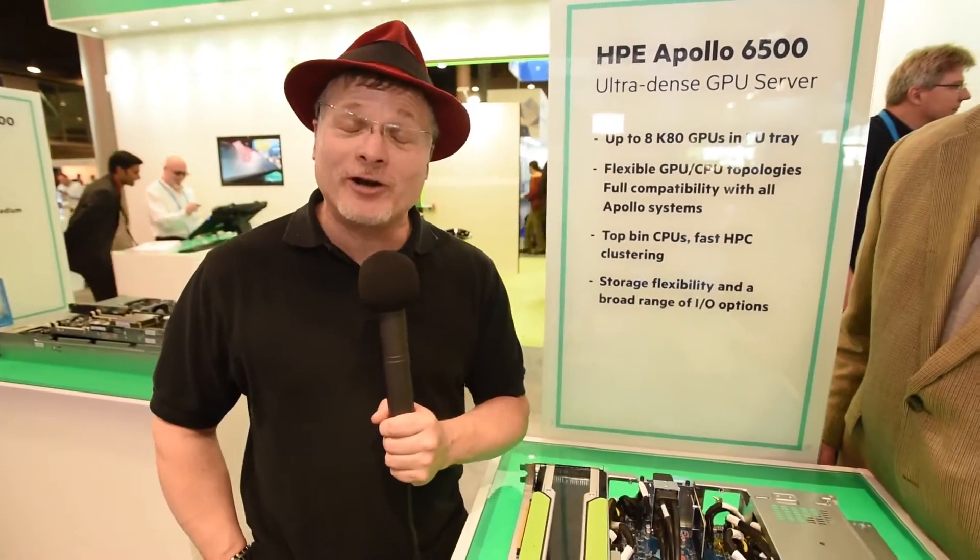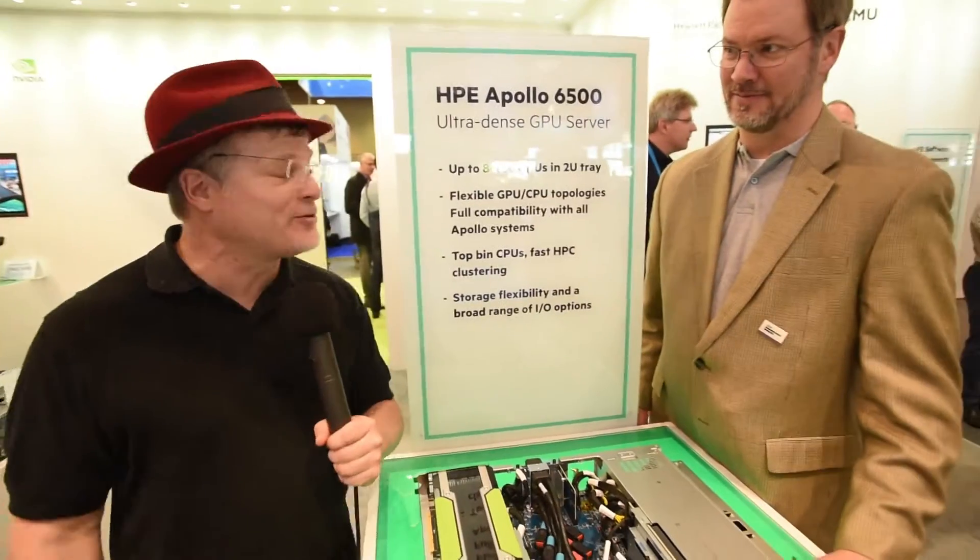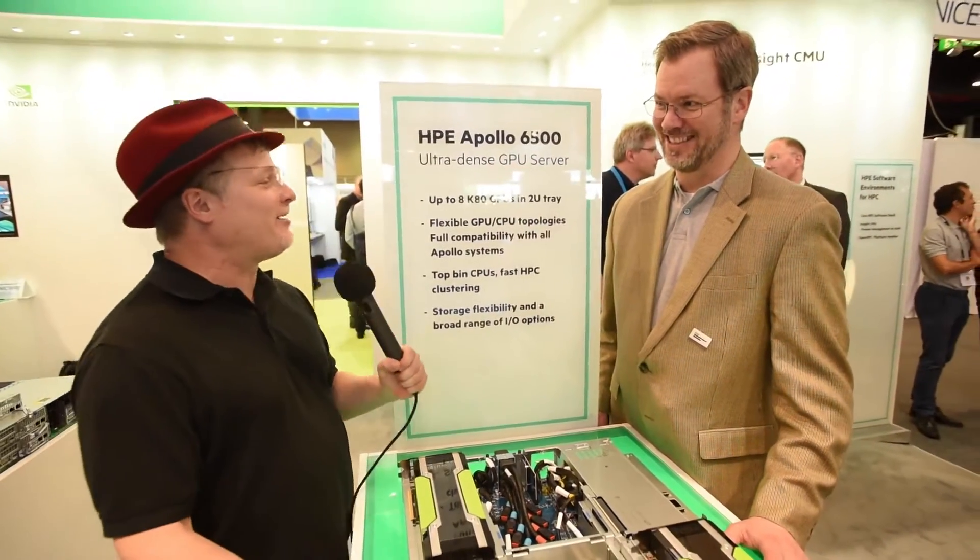Hi, I'm Rich with InsideHBC. We're here at ISC 2016 in Frankfurt, Germany, and we're here at the Hewlett Packard Enterprise booth with Greg. It's been a while. How are you doing, sir?